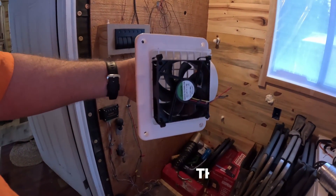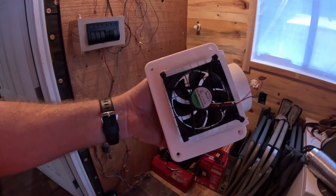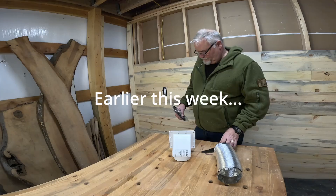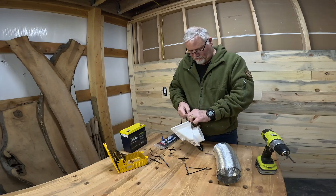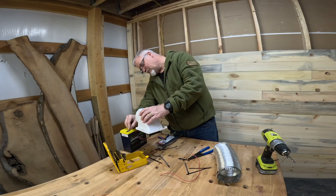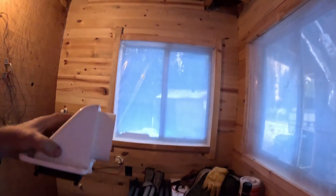So I attached this fan to the bottom. It's just a computer fan — not real powerful. I will get a more powerful fan at some point. I just happened to have an old computer so I grabbed it, zip tied it on there, and said let's give this a try. I'm going to run that up there, hook that up, and I think it's going to work.